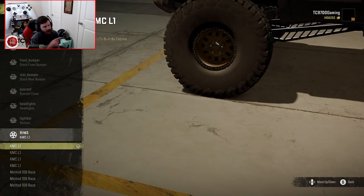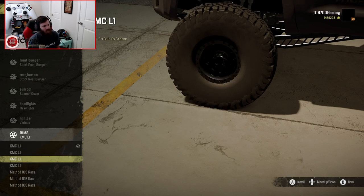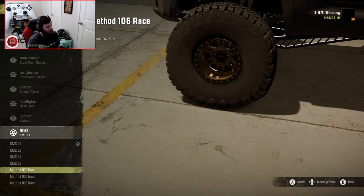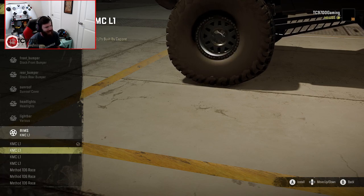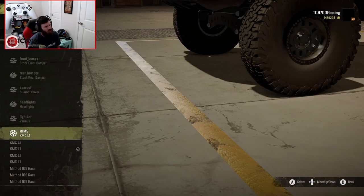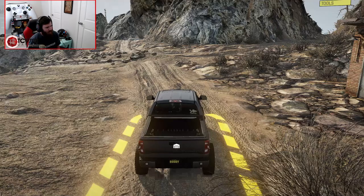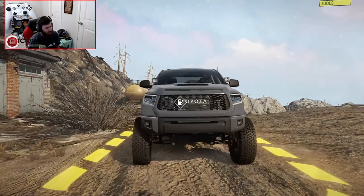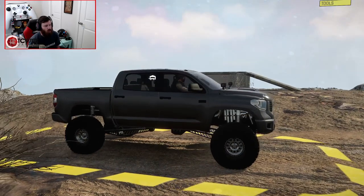Currently, wheels-wise on my truck, I have the TRD Rock Warrior wheels from the previous generation — they're a really good-looking wheel, but I do want to swap them out later for some Method Race wheels. The closest I can get to those on this truck right now is probably these silver KMC L1s, at least in terms of the look, feel, and vibe. The colors are already set, and now this is about as close as we can get to my truck in real life. So without any further ado, let's head to the desert.